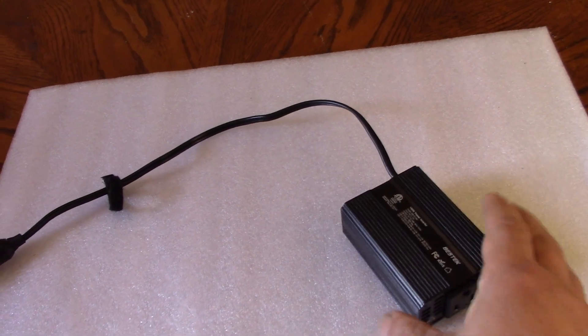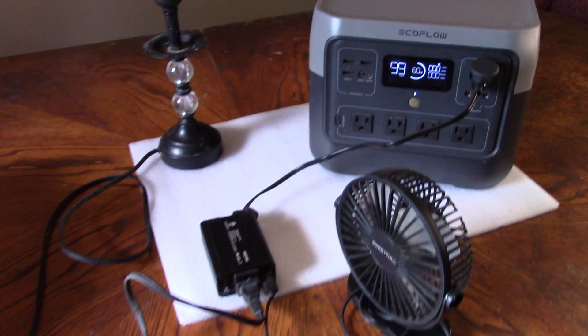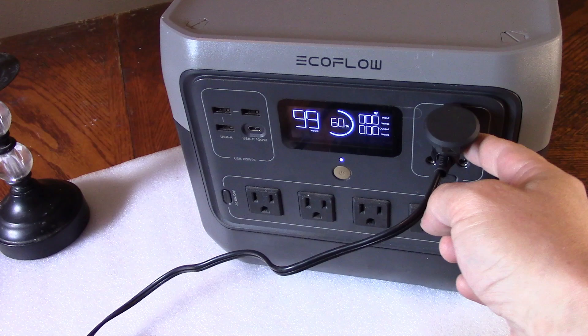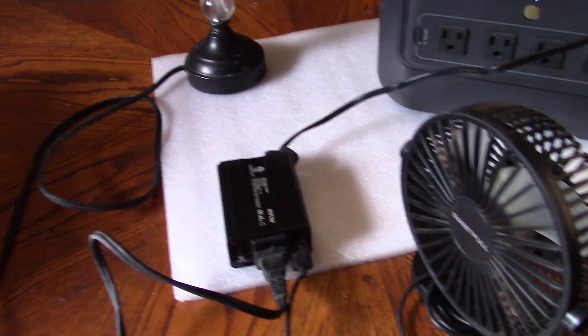I'll do a quick demonstration so you can see what I'm talking about. Here's the test setup. I've got it plugged into the EcoFlow power unit because it's got a 12-volt outlet on there. What I've got connected to the mains is a lamp, and to the USB side, a fan.